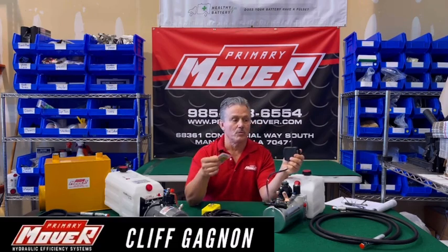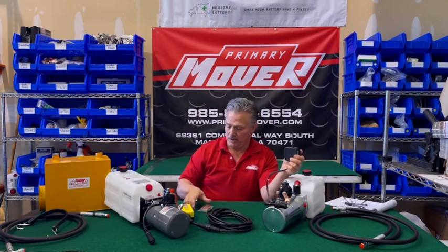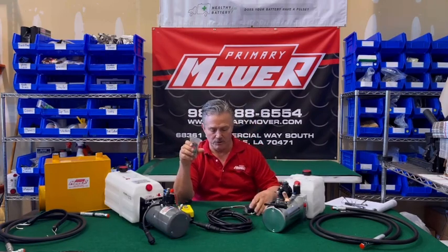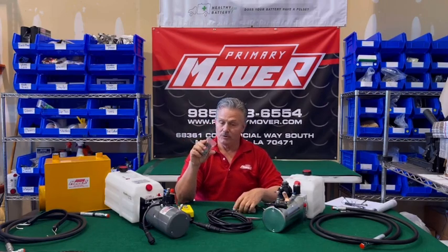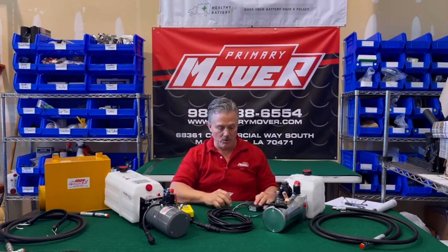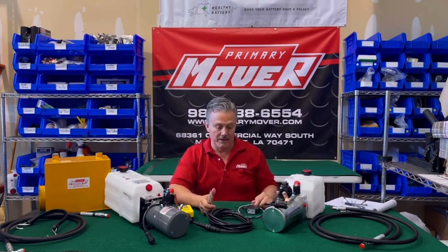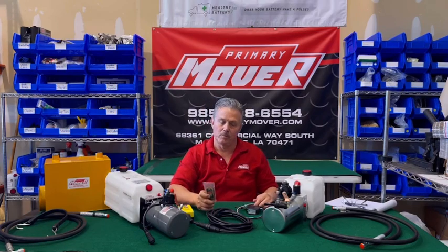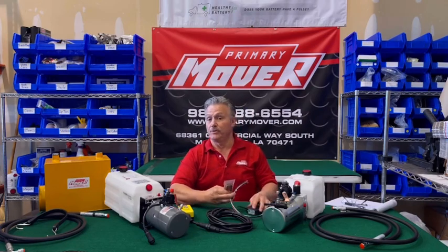You can use this remote to control this pump just as you would with this controller. Now the beautiful thing about these remotes — we used to sell a cheaper version, but I got away from it because it was more of a problem. When you use a cheap remote and it doesn't work right, they think that your pump is bad.